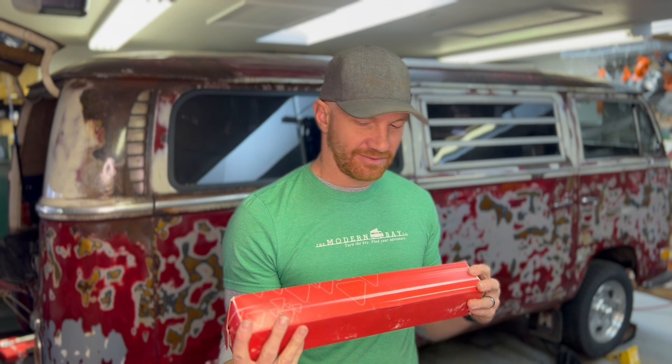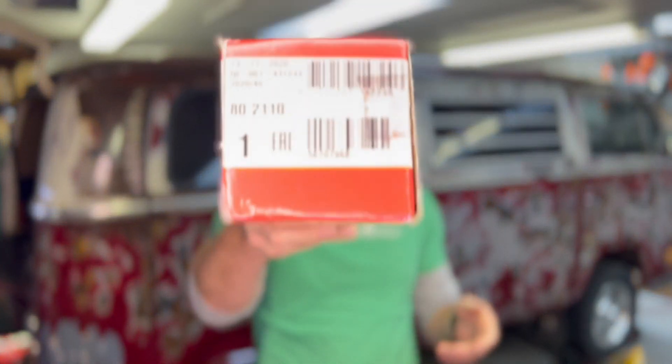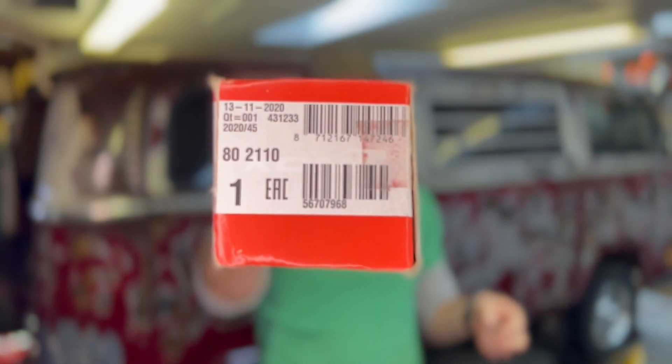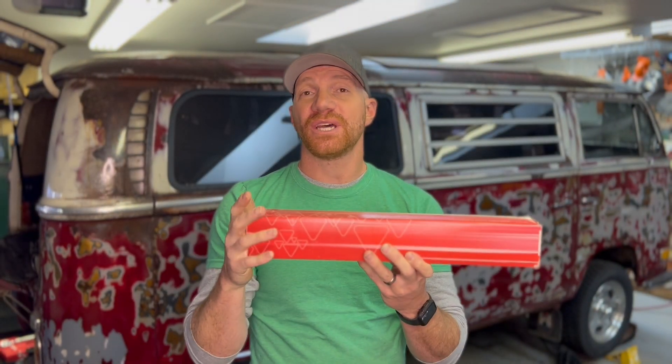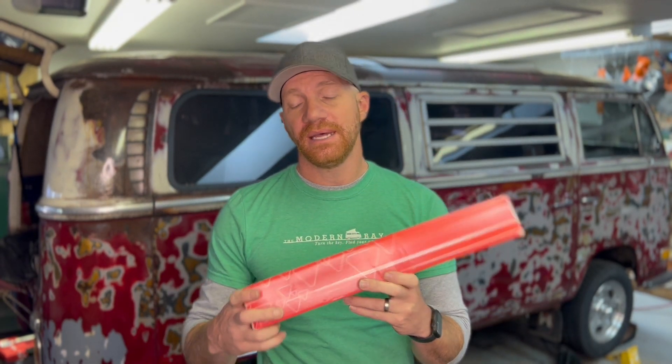For most people those are fine, but if you happen to want the best ride possible you can upgrade to Koni shocks. Koni shocks are not cheap — I think it's like 650 or 700 bucks for a set if you can find them. You oftentimes cannot find them because everyone loves them and orders them off the shelves as soon as they hit, at places like Bus Depot and otherwise. If you can find them and want to spend the coin for the best ride possible, go for it.